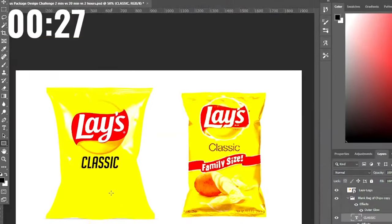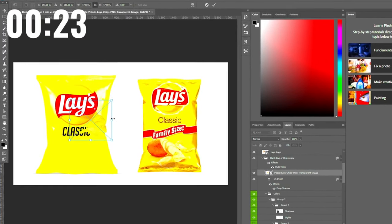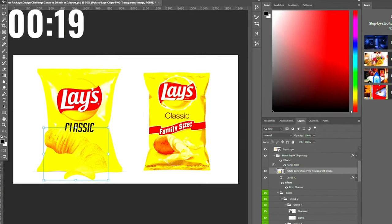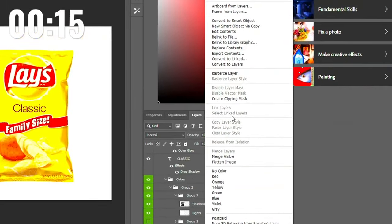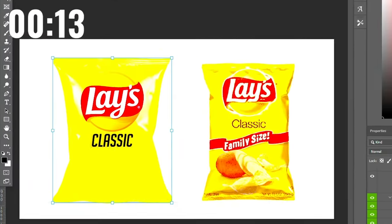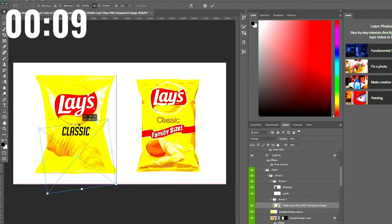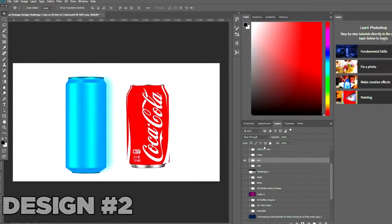I only have 27 seconds left, so I just need some chips to drag and drop in. I think this is probably the last thing I'll be able to do — I'll try clipping masking them so I don't have to worry about it. All right, there we go. I think that's the best we could have done that quickly. Moving on to the next one.